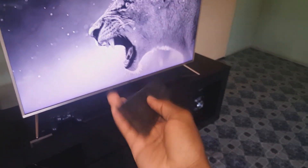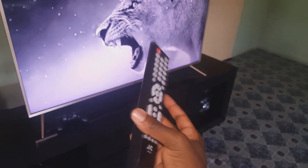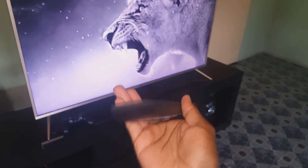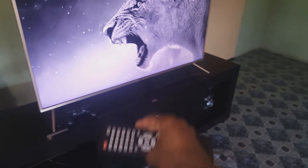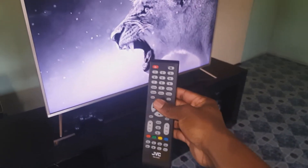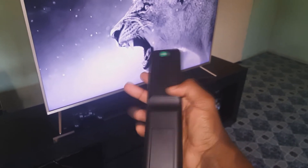The remote was pretty pathetic — it's cheap plastic with rubber buttons that are not really clicky, and it was really disappointing overall. You get a TV that is premium looking and you get a remote that is just completely cheap, looks like something else entirely.